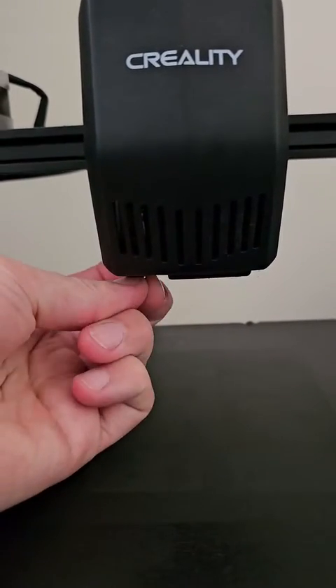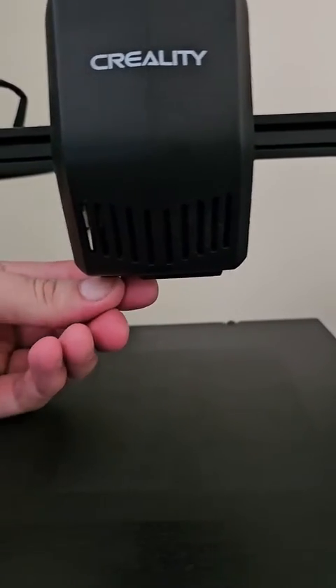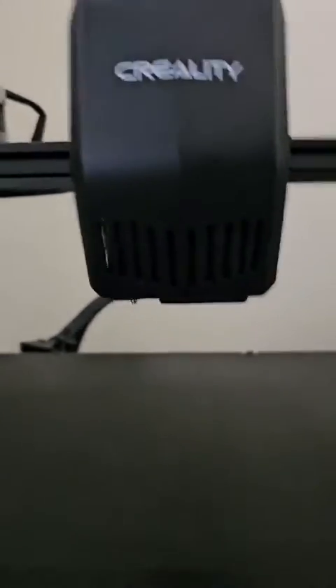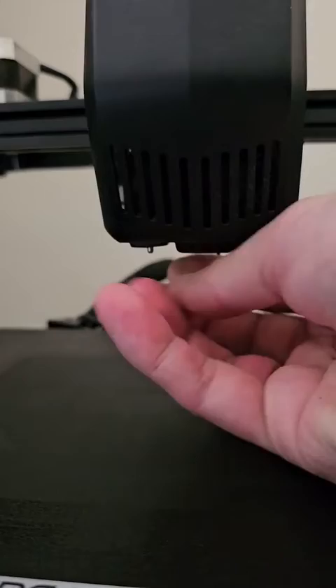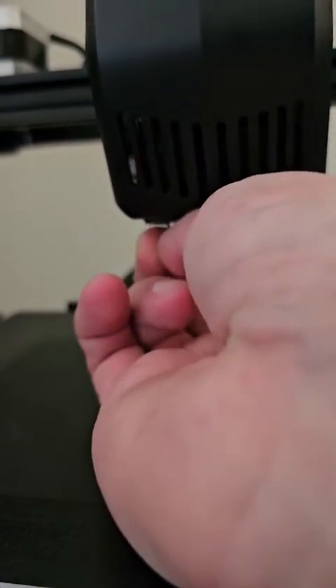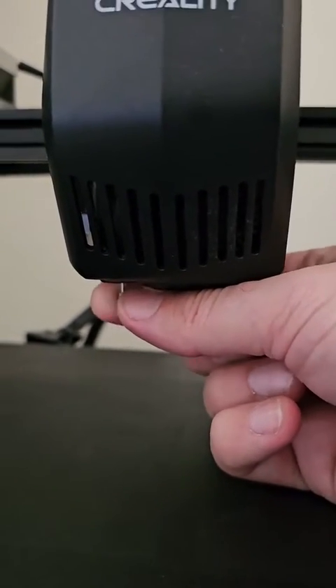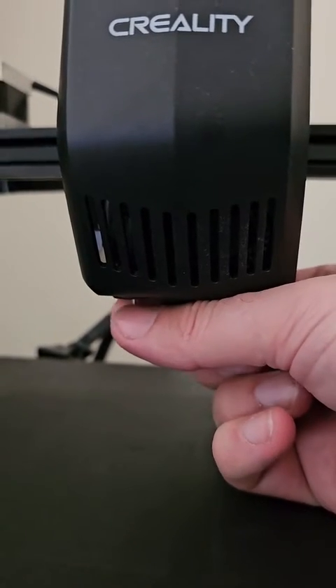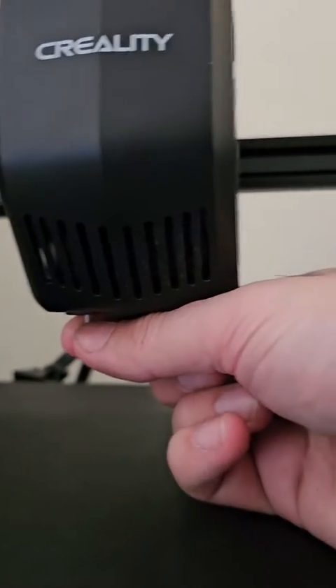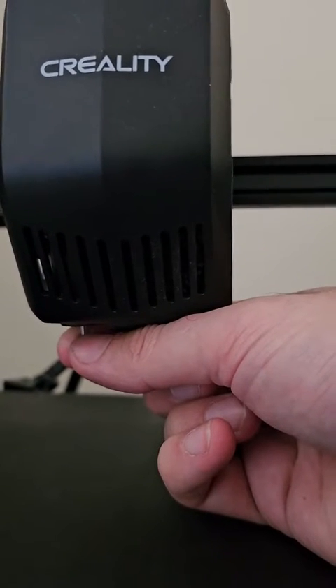First, I turned off the printer. Then I carefully removed the sensor — albeit a bit challenging to do with one hand while filming with the other. I gave the sensor a twist to ensure it wasn't stuck and waited for about 10 to 15 seconds.